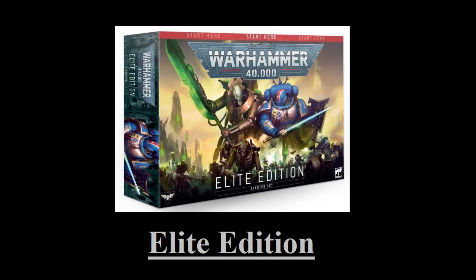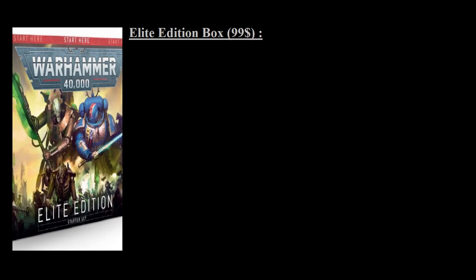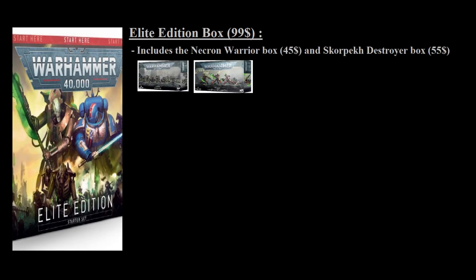The second box is the mid-tier Elite Edition box. Much like the Recruit Edition, the Elite Edition can be compared to two different Necron kits: the Necron Warriors, which we've established is a $45 box, and the Skorpekh Destroyer kit, which is a $55 kit. If you combine the prices of those two individual kits, you get a total of $100. However, the Elite Edition costs only $99, so you're already saving $1 while getting both the Necron Warrior kit and the Skorpekh Destroyer kit within the box.